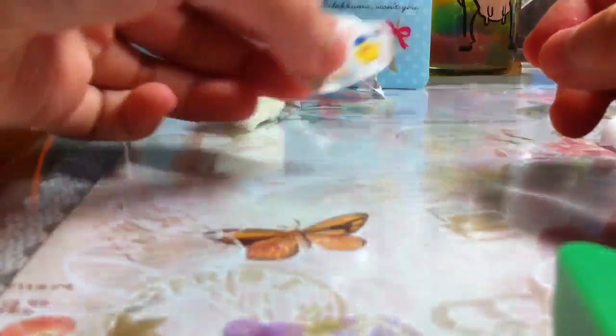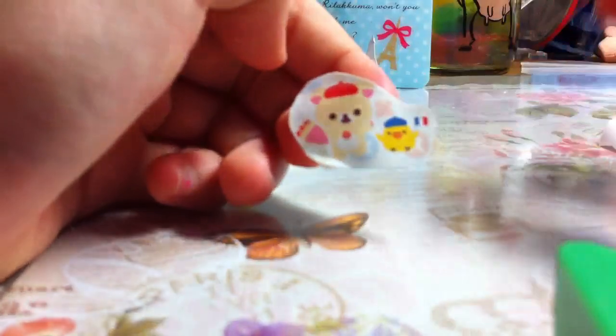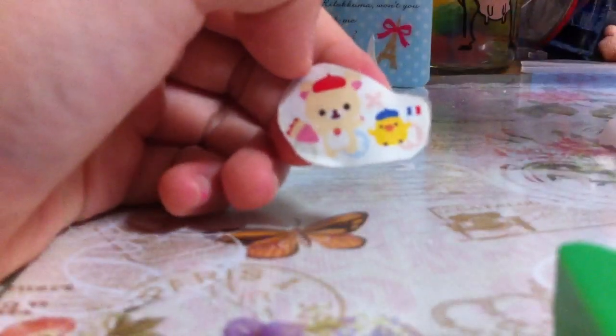Now you can just take off the backing that you're supposed to remove. Then you just paste it. See — it's puffy! That's how you make a puffy sticker. Hope you enjoy it. Bye bye!